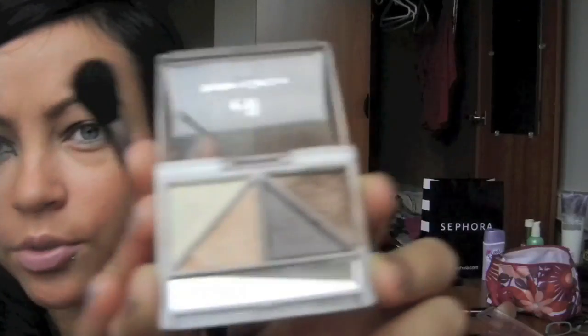Then I'm going to take this ELF quad in Butternut, which is just like a neutral quad. I'm going to take this color and blend it — it has kind of a gold sheen to it — blending it right above where the black is. And then finally I'm just going to take the cream color and use that as a highlight, kind of bringing it down to meet the other colors.